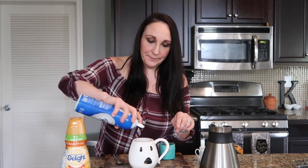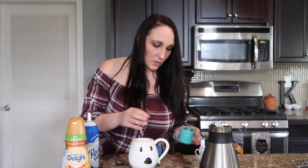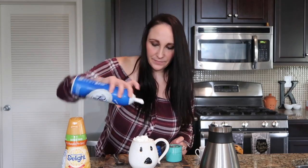Now that everything is in the mug, I'm going to give it a mix. Then I'm going to do two thin layers of whipped cream, and I'll tell you why. One thin layer first, then I take my pumpkin pie spice and just tap a little thin layer of pumpkin pie spice on top, then go right back on top with another thin layer of whipped cream — and make it pretty on top.